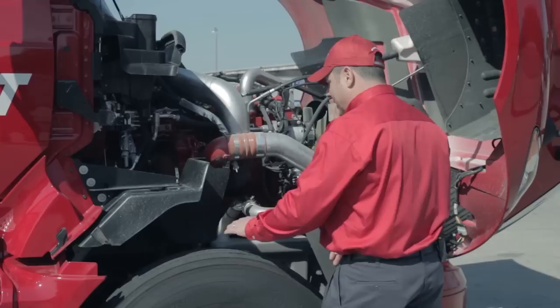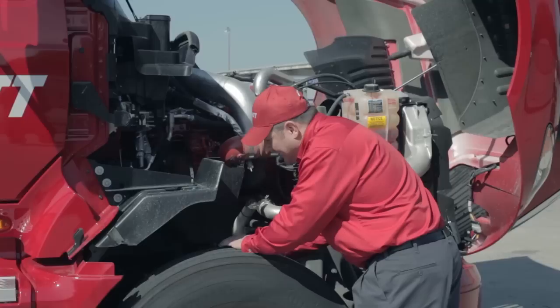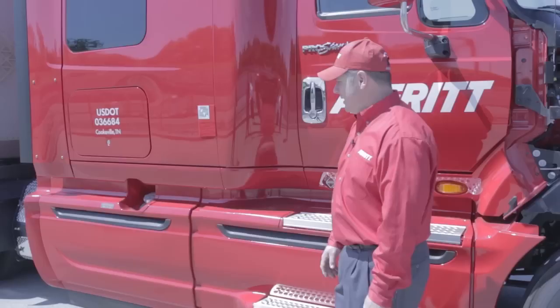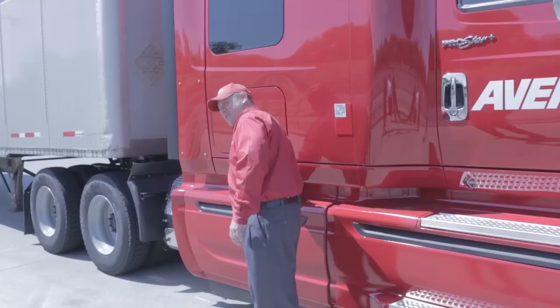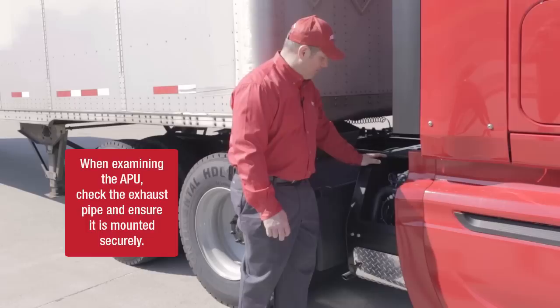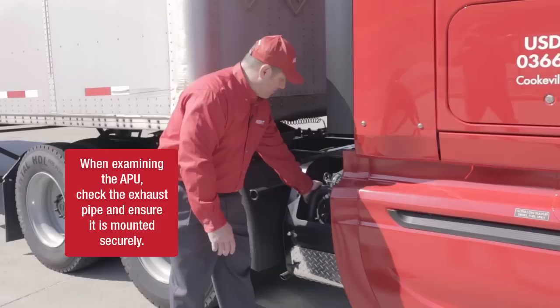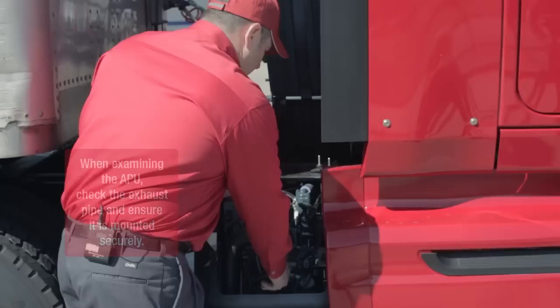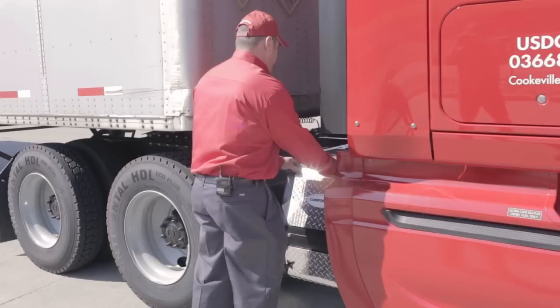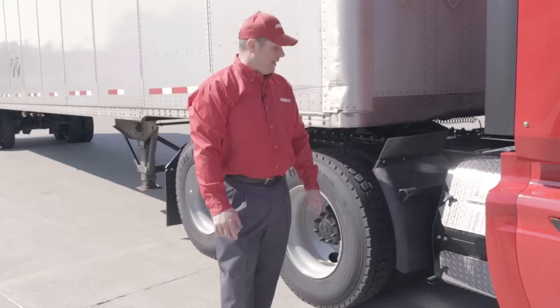I'll move to the inside of the right steer tire area and inspect the brake lines for chafing, rubbing, or damage, and look at the brake liner to make sure it's not too worn. As I move down the right side of the cab, I'll check that my fuel cap is present and secured. Most trucks are equipped with an auxiliary power unit or APU — I'll inspect the water pump belt and generator belt for breakage or fraying, check the dipstick for proper engine oil level, and make sure the cover is secured. I'll also check that the quarter fender assembly is present and tight.